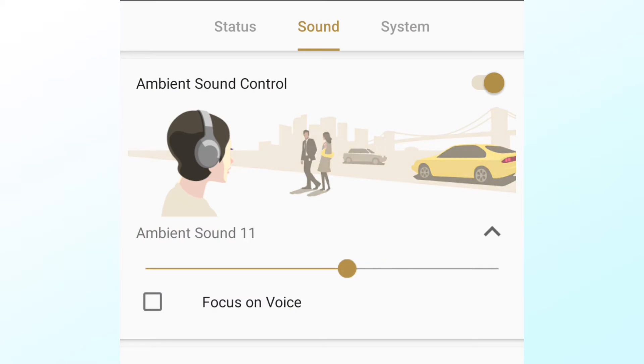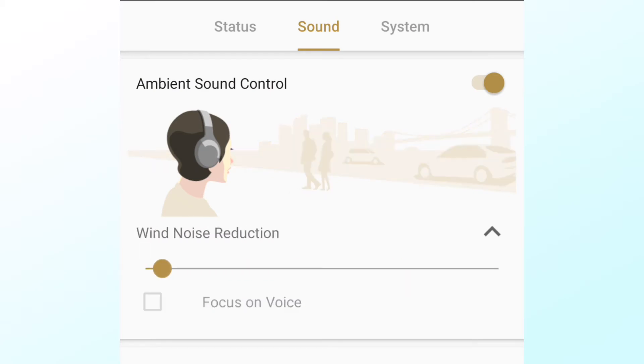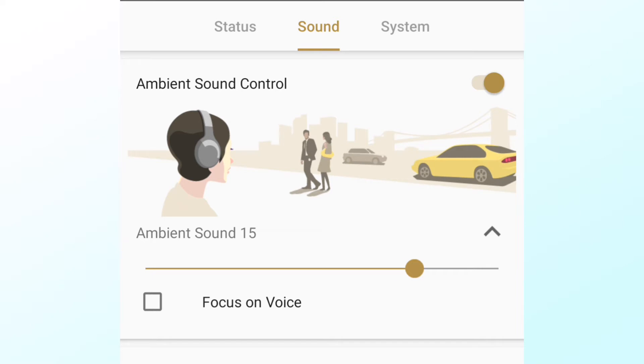These headphones also offer an ambient mode with a 20-level dial slider that helps customize how much of the outside world you want to hear. There's also a quick attention transparency mode where you can put your hand on the ear cup to pause your music, which allows you to hear people or announcements without taking off your headphones. This could be extremely useful in an airport or train station when you're actually traveling.